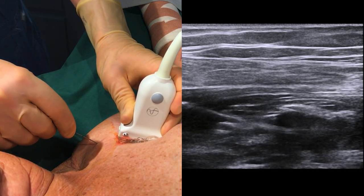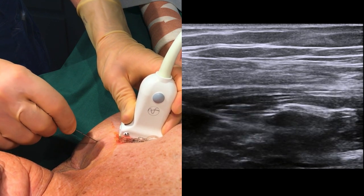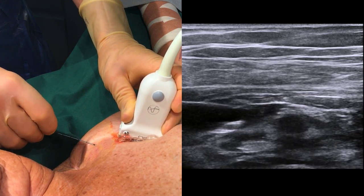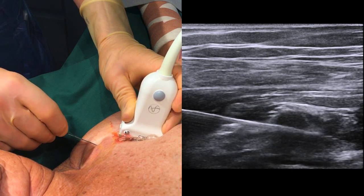In order to get a good spread, we move the tip of the needle around the artery. Whether you choose to inject continuously or intermittently is a matter of personal preference. Just be careful to not inject too fast in the awake patient, as this can be quite painful.